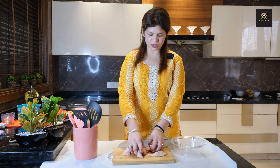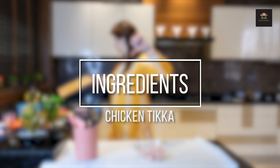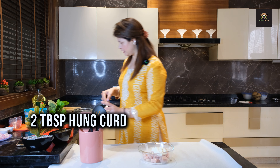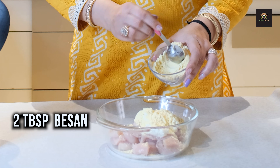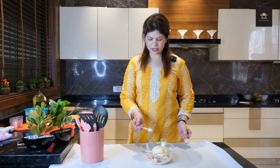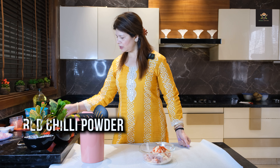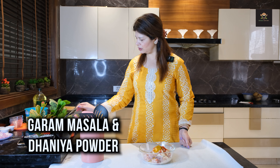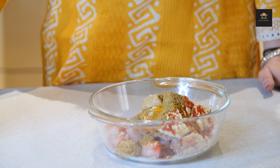So now it is cut. We will put it in a bowl. First, add 2 tablespoons of hung curd. Then add 2 tablespoons of ginger-garlic paste and chopped green chili.